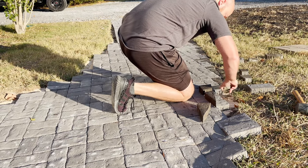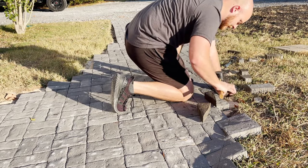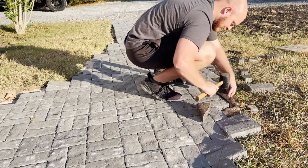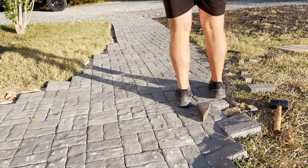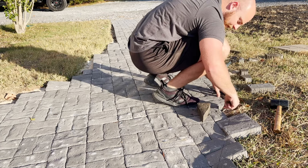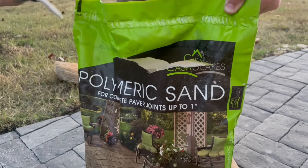After getting all my cuts made, I brought them all back and began to place them in the spots they went. I did so many cuts and forgot exactly where they went, so it was a little bit like a puzzle figuring out which piece goes where. Eventually I got it figured out and tapped them down with my rubber hammer. A few of these I made sure to stomp down as well because I didn't want them to fall off when you walked near the edge of the path — some of them were really small little triangular pieces.